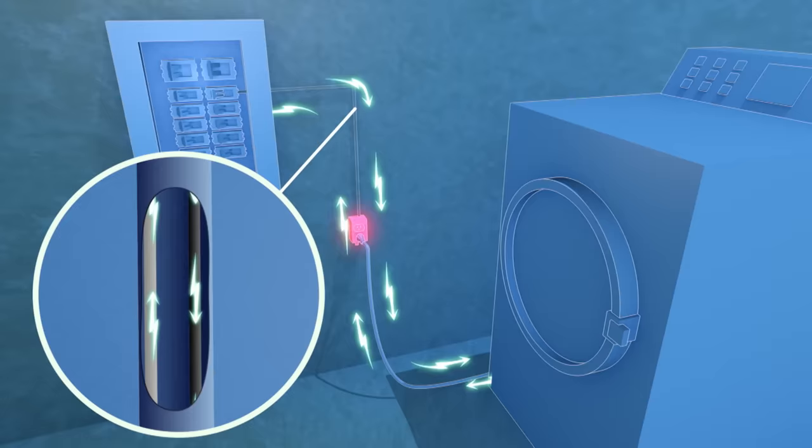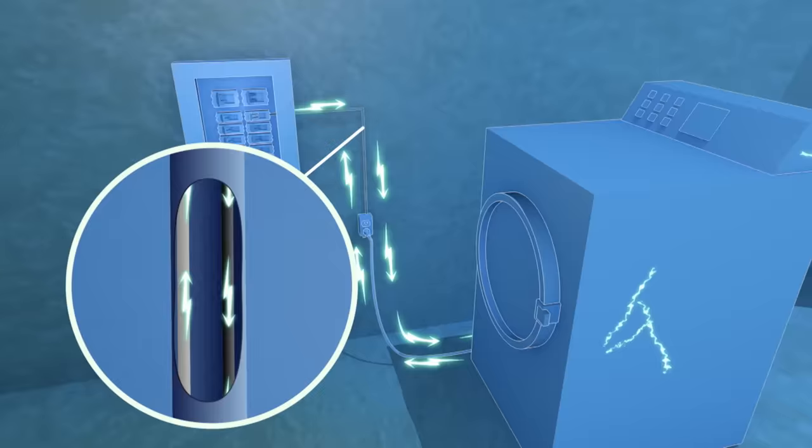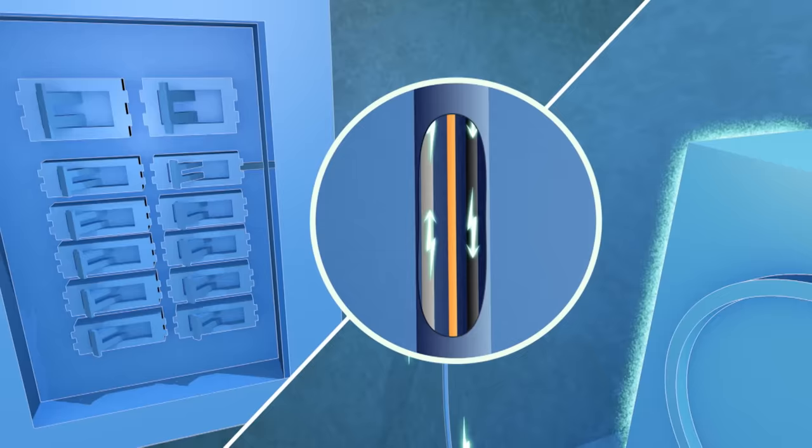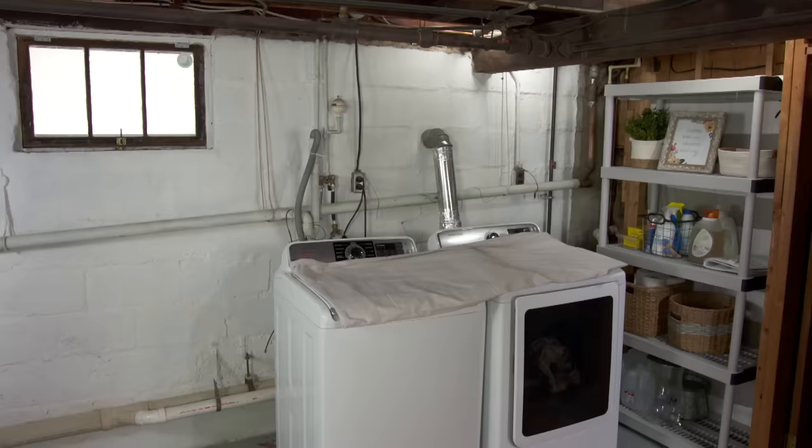Now if a fault occurs somewhere in the device or the receptacle, that electric current will travel where it's easiest. If the device being powered is made out of metal, like many appliances, the whole thing has the chance of becoming electrified and can shock someone that touches it. To control fault current, code added the requirement of a grounding wire — usually just a bare copper wire inside the jacket with the hot and neutral wires. The bare copper is extremely conductive, so if there's ever a fault, the current will travel through the grounding wire back to the panel and the surge of current will trip the breaker, cutting power from that device.